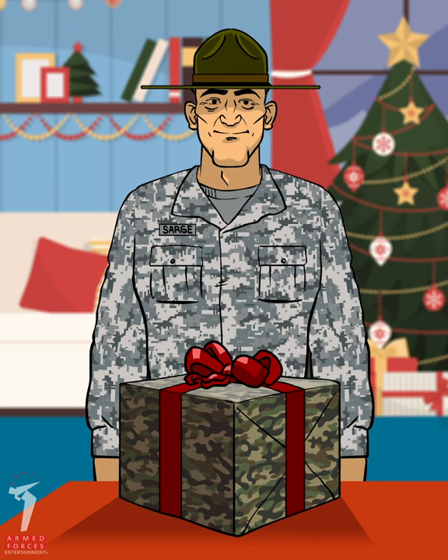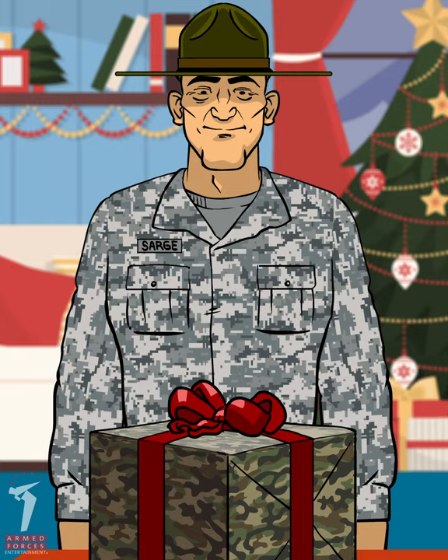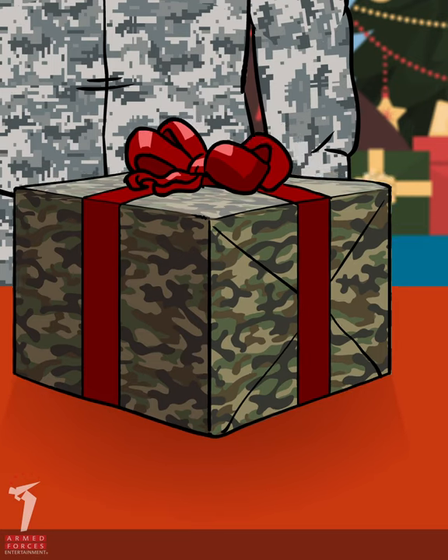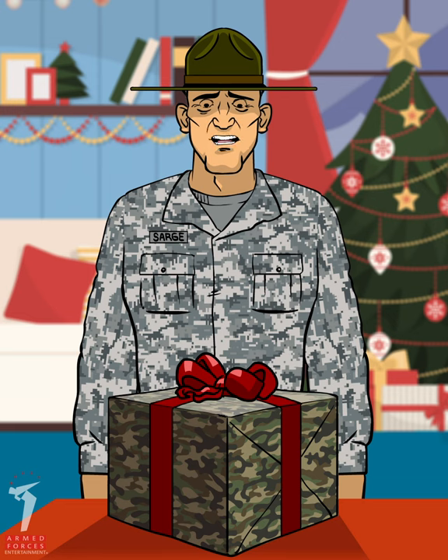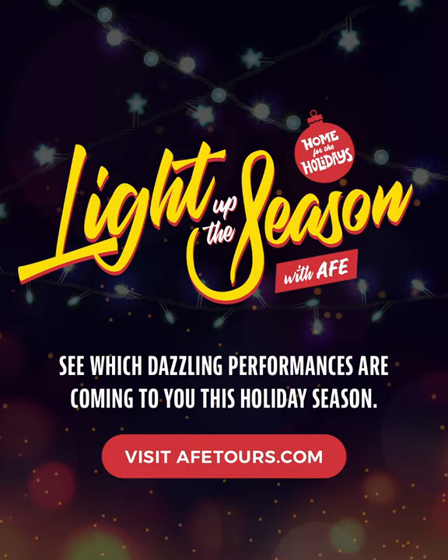And we're finished. Now just add a tag so everyone knows who the gift is for and who it's from. This might be my best one yet. Major Mittens, how'd you get in there? Go to AFETours.com for tour dates, virtual performances, and more ways AFE brings home for the holidays this season.